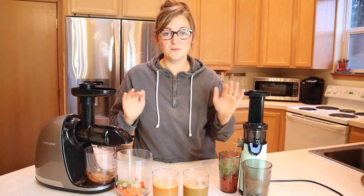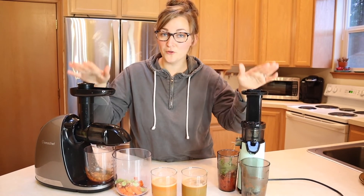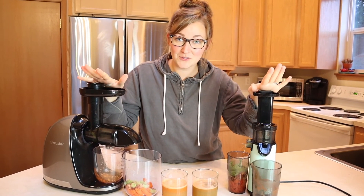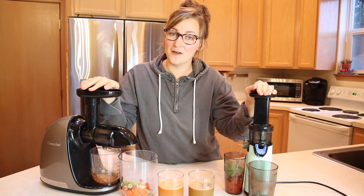I'm going to put a link in the description below for both of these juicers so you can go check them out yourself. If you found this comparison useful, please give this video a thumbs up and don't forget to subscribe for more. Thanks for watching, bye!